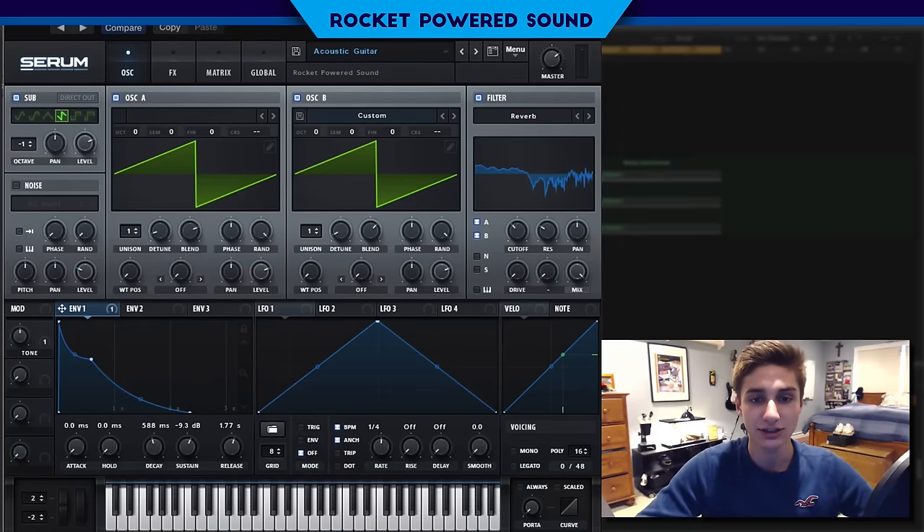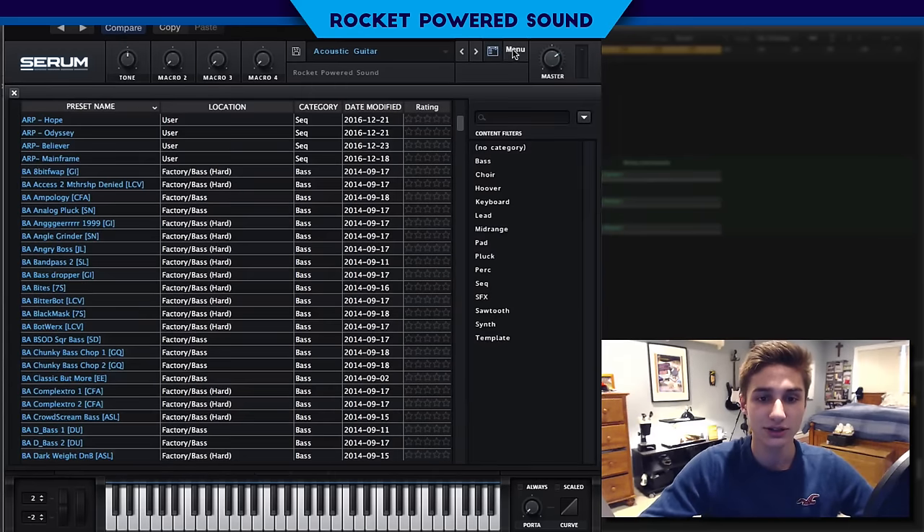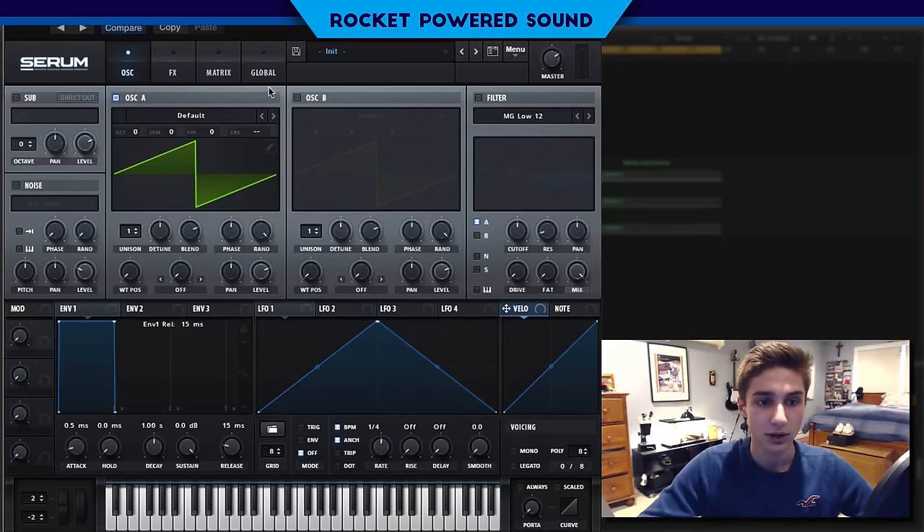Anyways let's go ahead and get started with this sound. The sound is actually super simple to make. We're really just using quite the amount of saw waveforms here. First things first we're going to turn on our sub oscillator, oscillator A and oscillator B because we're going to be using a three oscillator setup here.